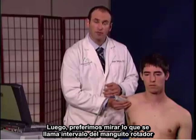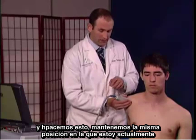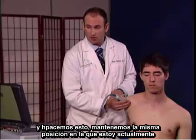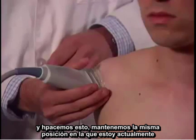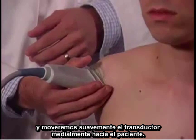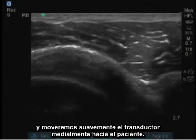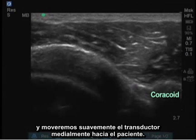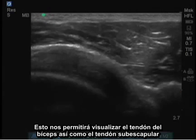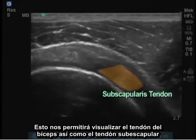Next, I prefer to look at what's called the rotator cuff interval. To do this, I maintain the same position that I'm currently in and I'm going to slowly move the probe medially towards the patient. This will allow me to visualize the bicep tendon as well as the subscapularis tendon.